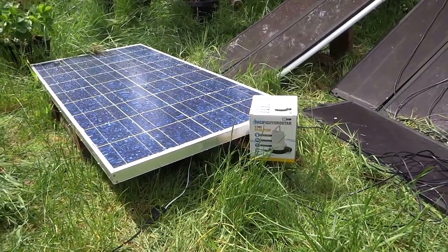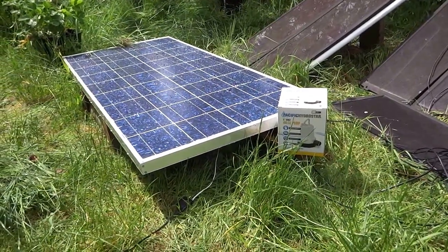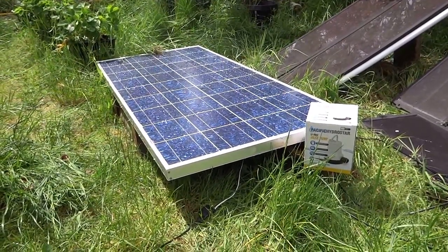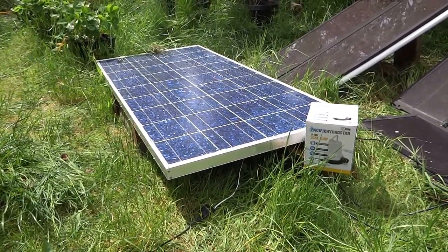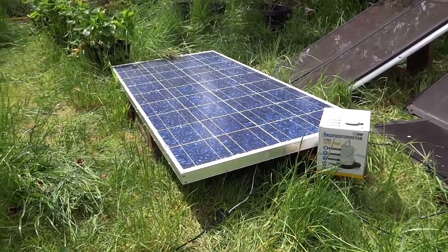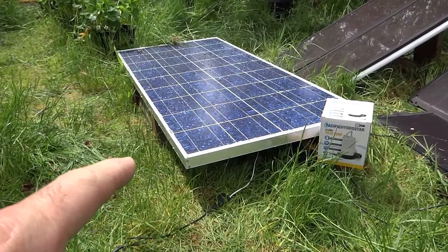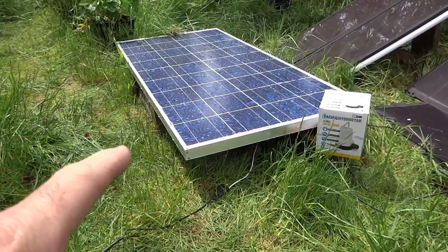Hey YouTube, this is PGM98387 coming to you from Spanaway, Washington. I purchased two Kyra Sierra polycrystalline panels off eBay for $230 — two 120-watt polycrystalline Kyra Sierra name-brand panels. That panel was manufactured in 2001.